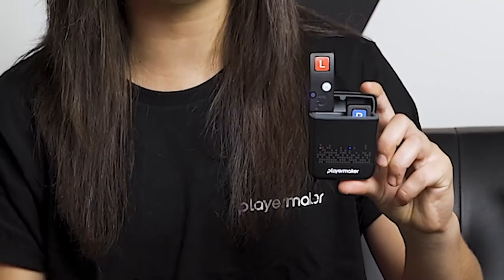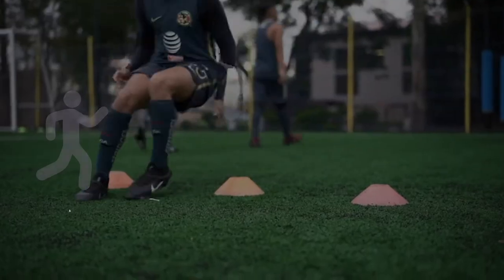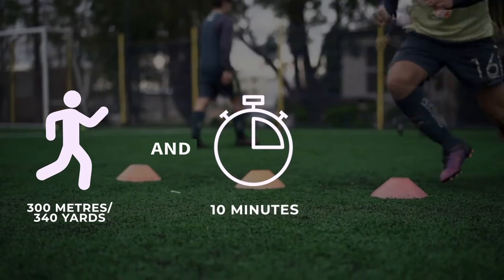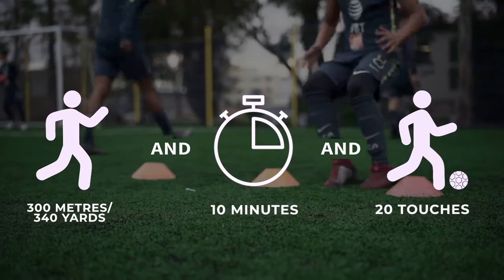Now before you end your session, it's important to note that there is a minimal threshold that you need to perform in order for your app to understand that you had just performed the session. You need to complete 300 meters or 340 yards, 10 minutes of activity, or a minimum of 20 touches.